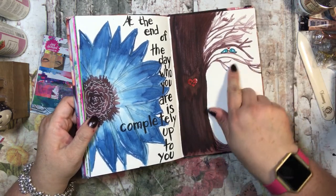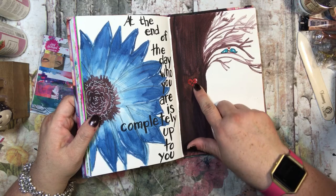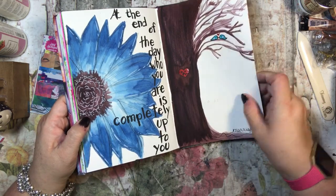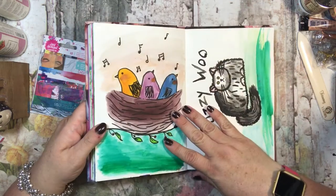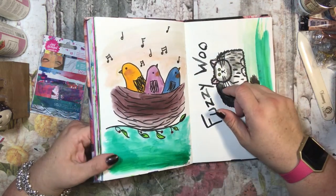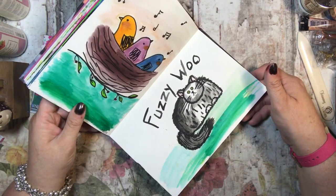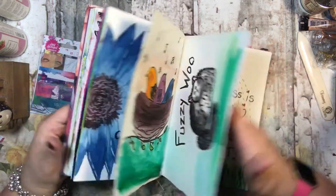Here I did a little tree and little lovebirds, and I put my husband's and my initials on it and then 'marriage' down here with little birds singing.